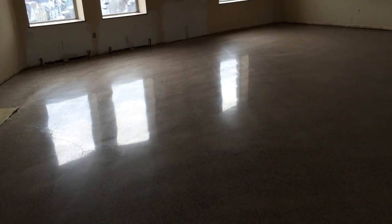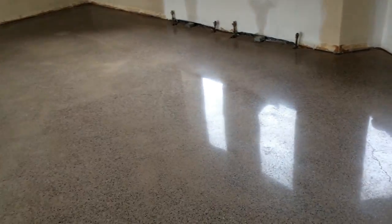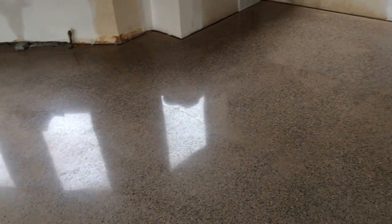The floor is now complete. This is 1500 grit diamond polish. We removed the black glue that was on the floor and ground the floor nine times, and this is the finished product.